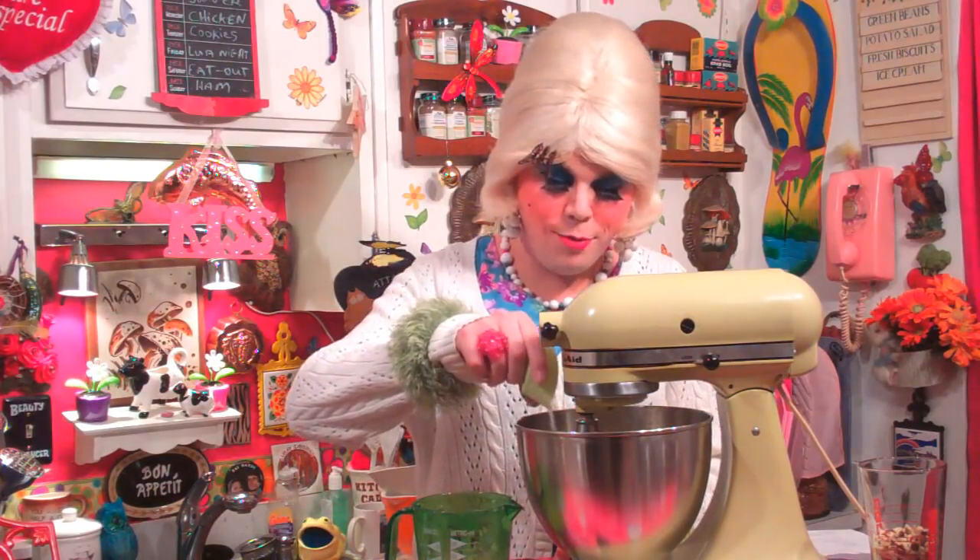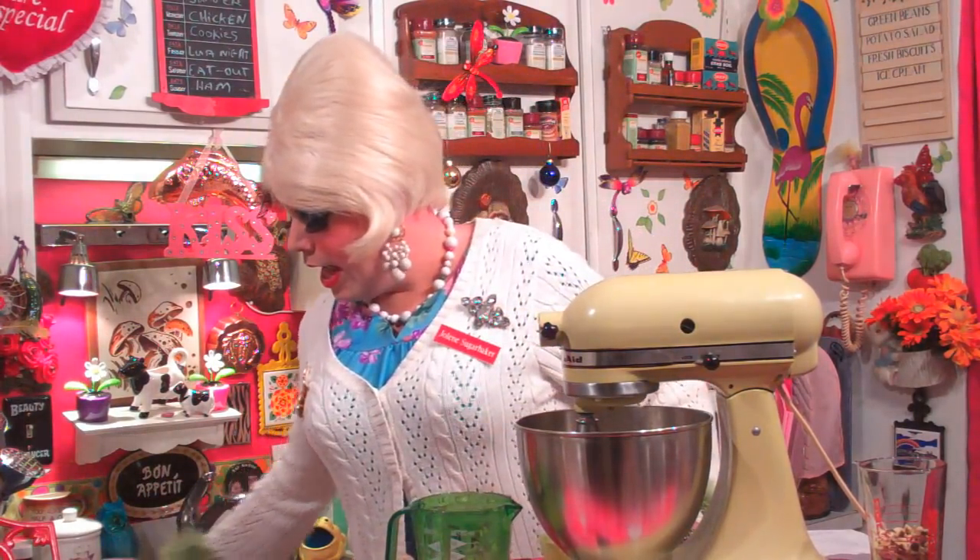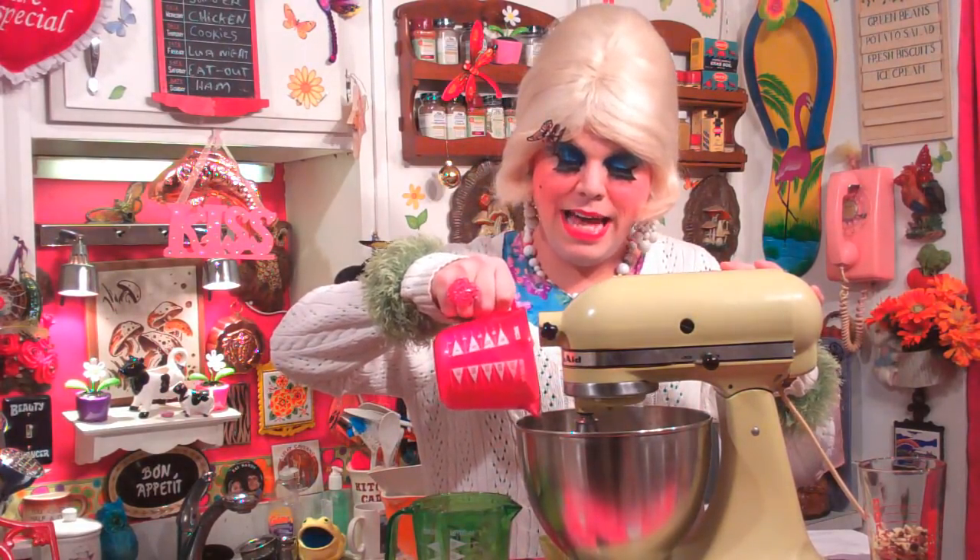We're going to mix that around just a little bit. Now, sifting together all your dry ingredients would probably be the best thing, but usually I don't have the time. So I've got a half teaspoon of regular salt that goes right into the mixture, and two teaspoons of baking powder go right in as well. Now we need two cups of regular flour and I'm going to pour that in slowly while we mix.